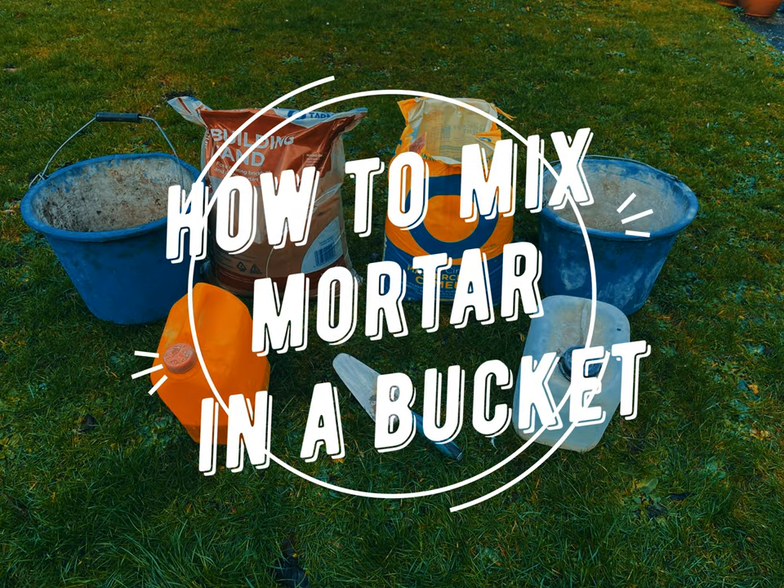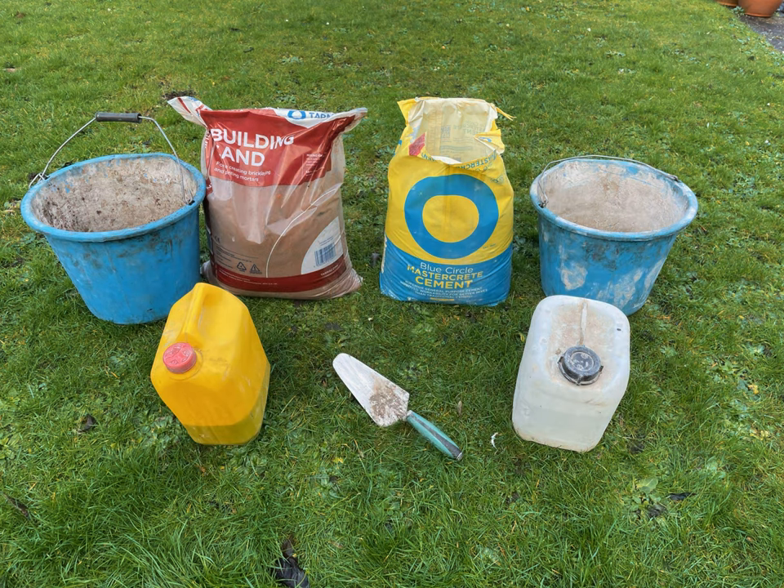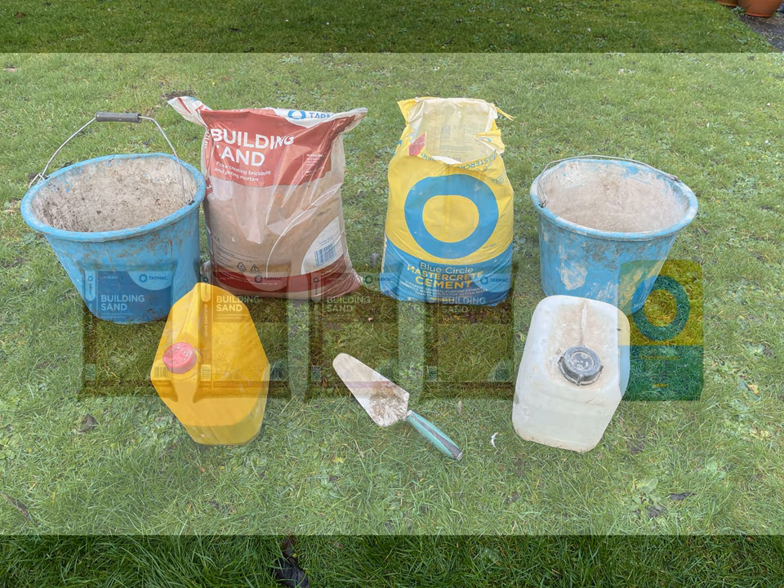Hello everybody, today we're going to be going over how to mix mortar in a bucket. To do this you're going to need two buckets, sand, cement, mortar plasticizer which I'll explain more in a minute, water, and a bucket trowel.